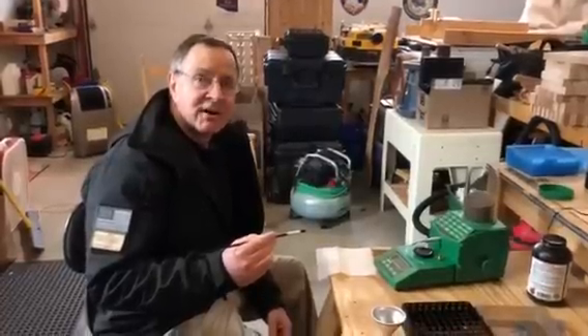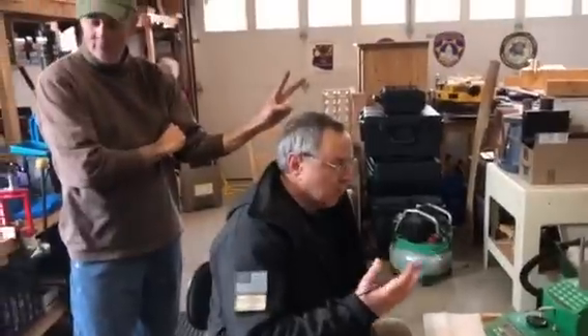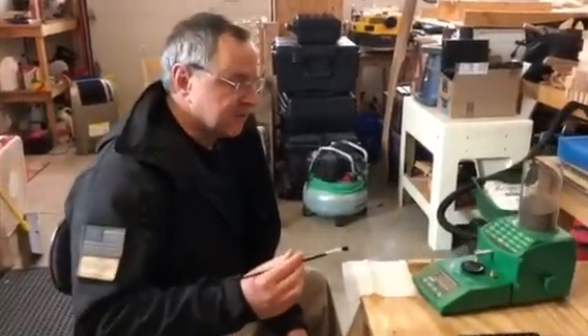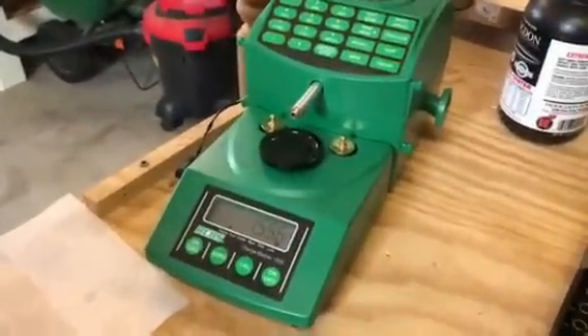We're going to demonstrate the effect of static electricity on the weights as indicated on an RCBS charge master. We'll get a photo here of the impact of static.